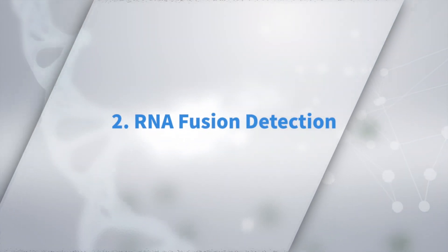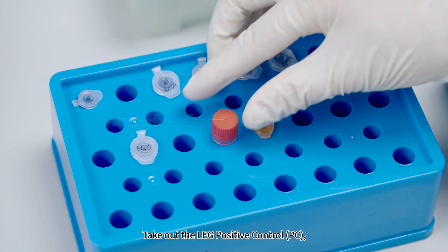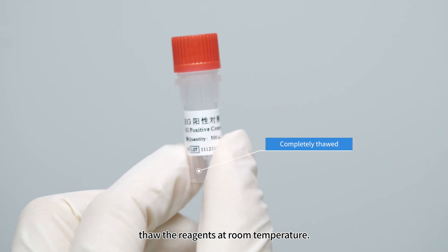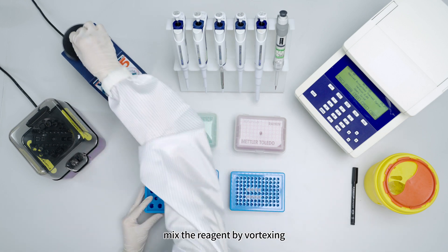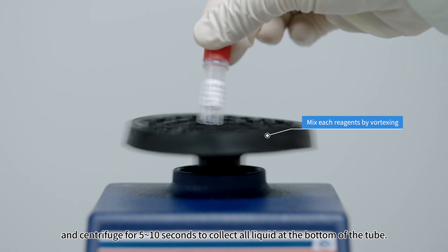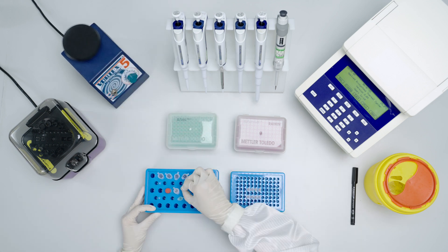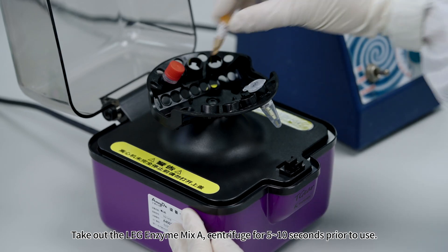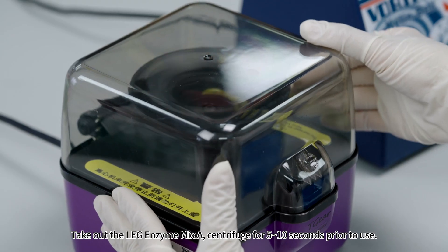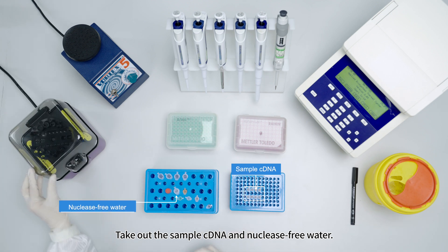For RNA Fusion Detection, take out the LEG Positive Control. Thaw the reagent at room temperature. When completely thawed, vortex and centrifuge for 5 to 10 seconds to collect all liquid at the bottom of the tube. Take out LEG Enzyme Mix A and centrifuge for 5 to 10 seconds prior to use. Take out the sample cDNA and nuclease-free water.